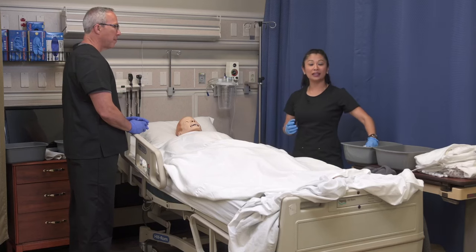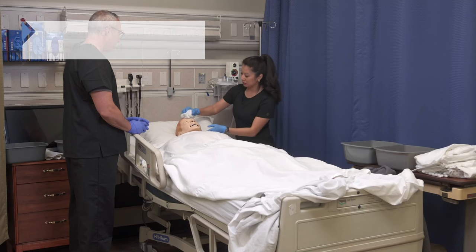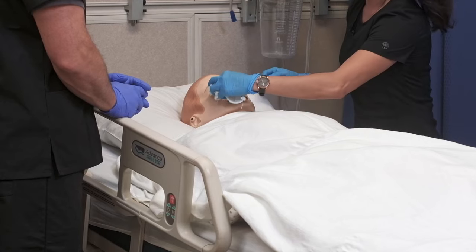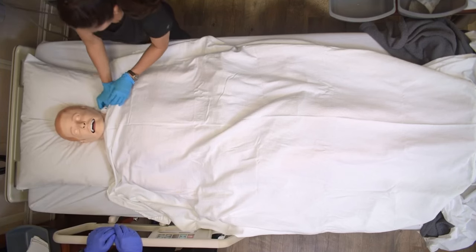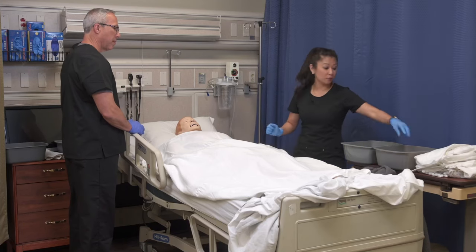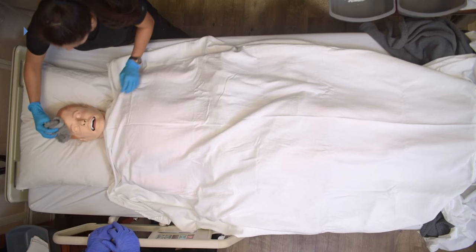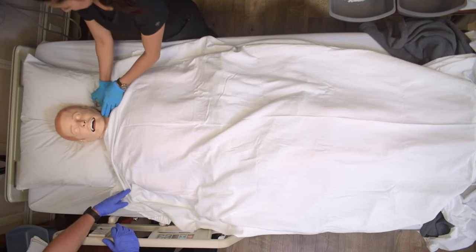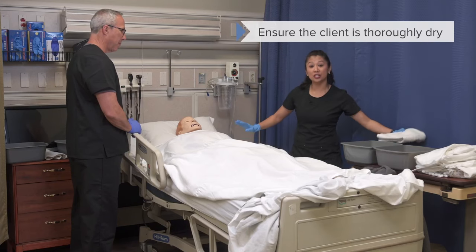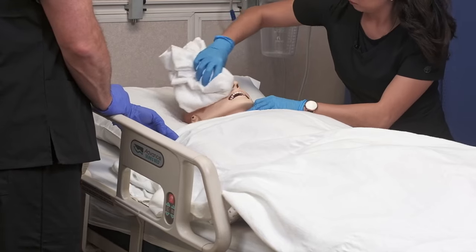Now I can go ahead and get my washcloth with mild soap. It's a good idea to wring out any extra moisture so it doesn't get all over your patient. Then I'm going to assist my client, if they need me to, to clean their face, head, and neck. Be conscious about being gentle any time you're giving a bed bath. Because I've got mild soap on the patient's face — which can be a little bit irritating — I'm going to use my rinse cloth and also rinse this off. Any time that we wash a client, to prevent chilling and chafing, you want to pat dry as well.